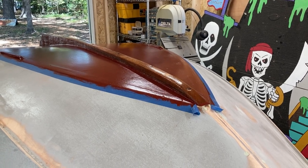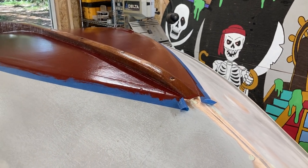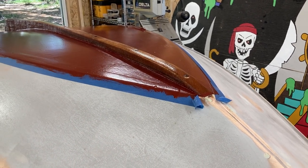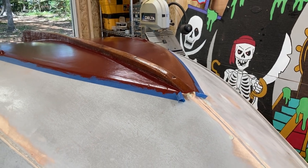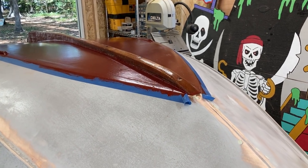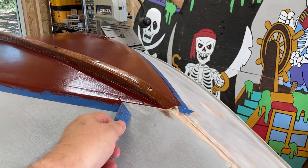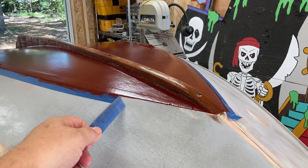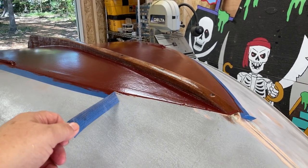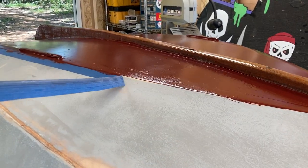We're here with our Nutshell Pram. We put the bottom paint on — it's not actually bottom paint, it's Kirby's Marine Topside Paint. We used the color Sea Red, which has kind of a reddish-brown tint, a classic color you see a lot of places, especially down on the Gulf Coast on skiffs. And here's everybody's favorite part — pull the tape.